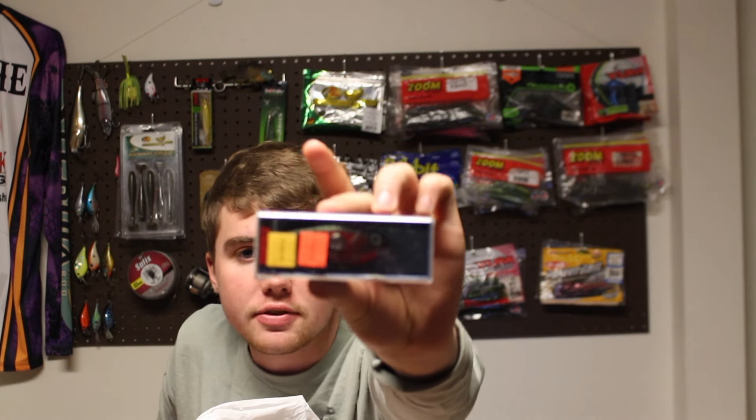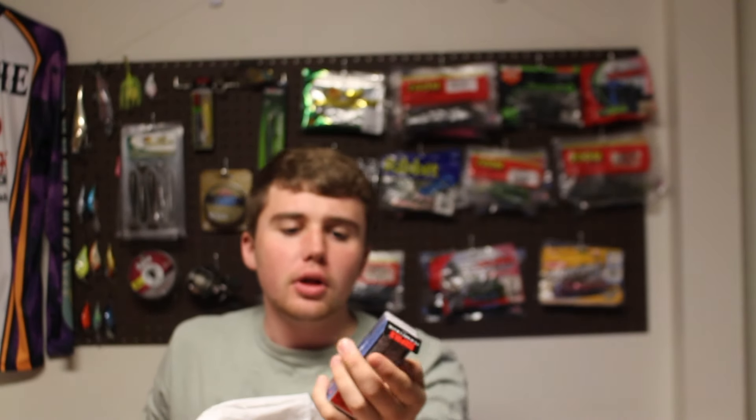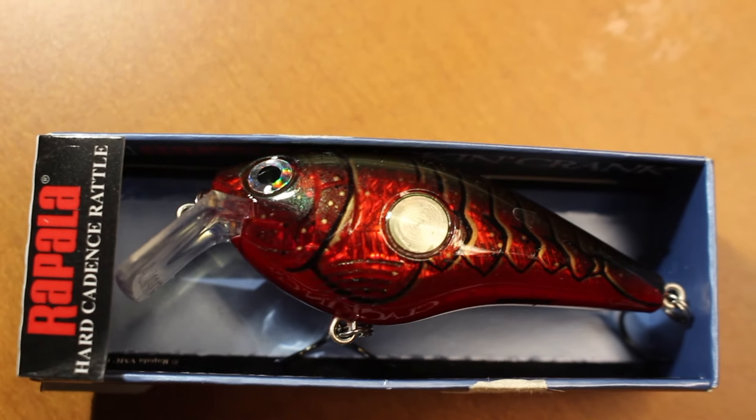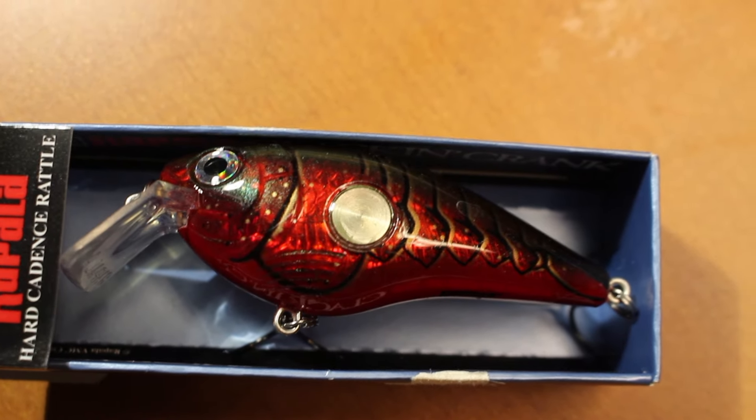The next one I got is similar, except it's a red color. I really like this color — it's an awesome color. This one is a shallow diving crankbait, so it's not going to dive as deep. That was also originally $11.99 and I got it for $4.99, so they had a pretty good sale going on today.